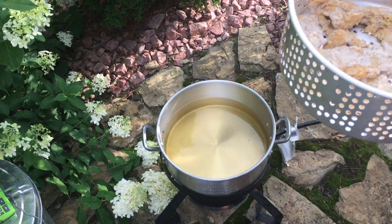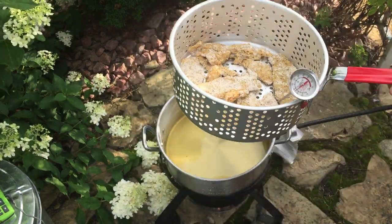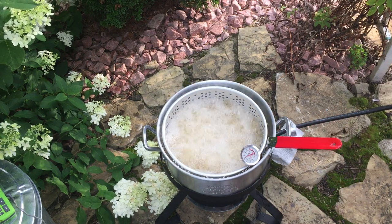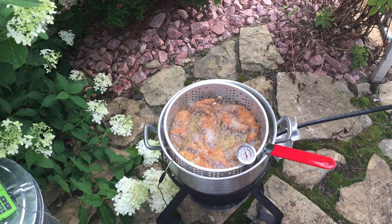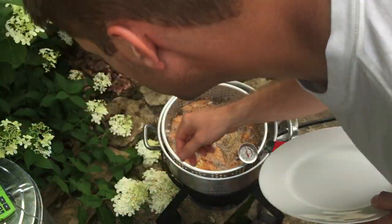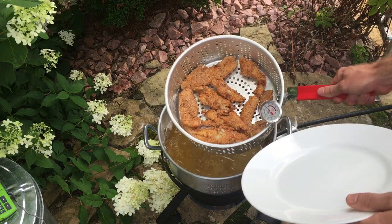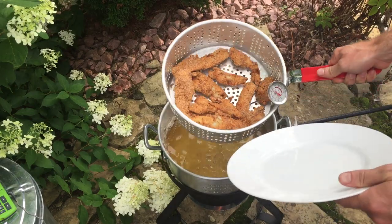The oil is at about 375. I'm putting about half the fillets in. We'll let these cook — two to three minutes and these are done. I had a couple stick together there, which is why some of the batter came off.